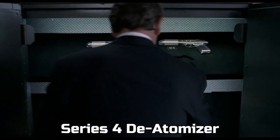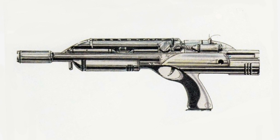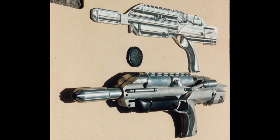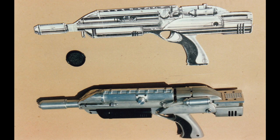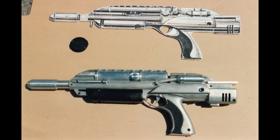Next up, the de-atomizer, or what we nicknamed the Star Wars gun, because we thought it looked like a stormtrooper gun. Once again, we started with an amazing production design. For all of the large guns, we did a one-to-one scale foam core cutout that we used to build from. Other than a few off-the-shelf knobs, tubes, and detail pieces, we hand-machined all of these parts out of aluminum and acrylic. After we machined and Bondo sculpted the mainframe of the gun, we made molds and cast them out of urethane with a metal finish, which I'll explain in more detail later in this video.